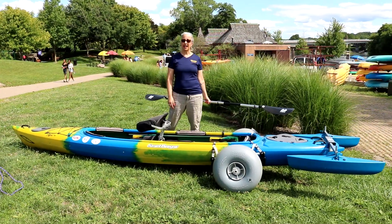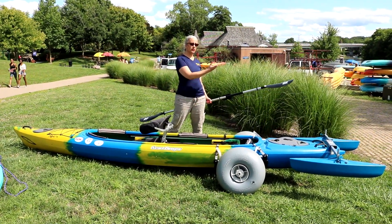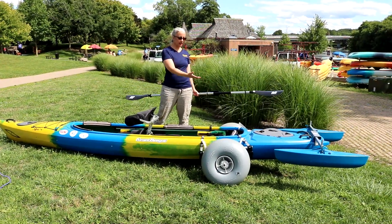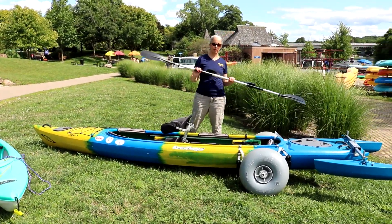Now we're going to go over some of the adaptations that have been made for adaptive kayaking. This includes our outrigger system, our wheels, our seating system, and our paddle.